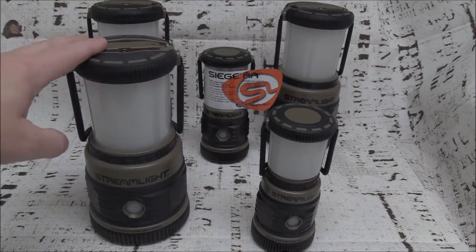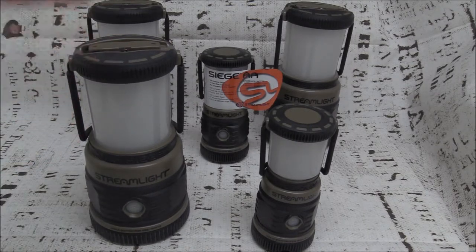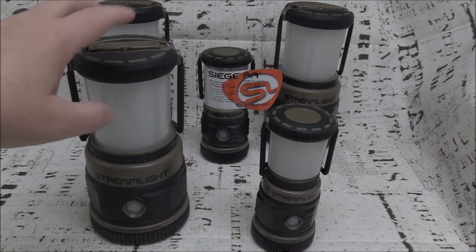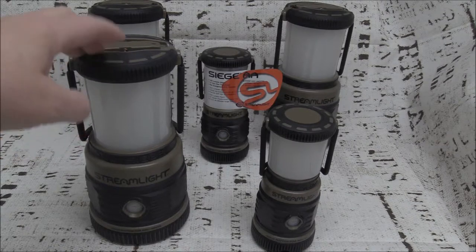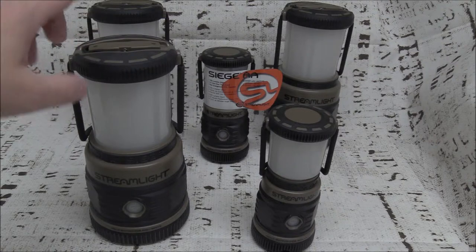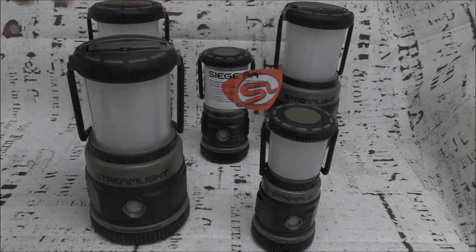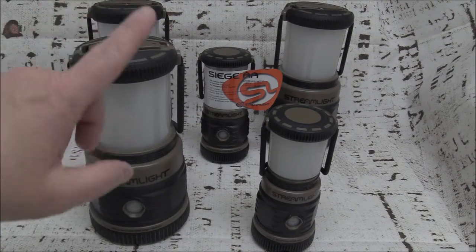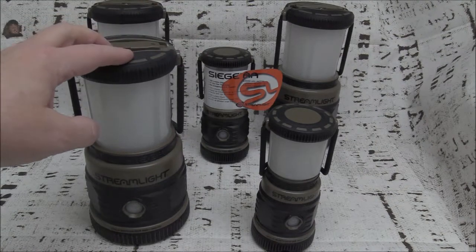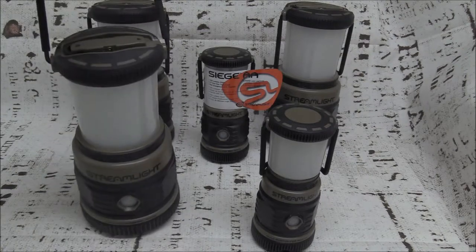I've used these in power outage situations — both during a hurricane and during a general neighborhood power outage — to illuminate a room. You can easily light up a bedroom with one Siege so you can see and do what you need to do. If you're in a living room, I've got two in there. I have at least one in every room of the house and one in the garage, and if I need to go to the kitchen I just carry one with me.